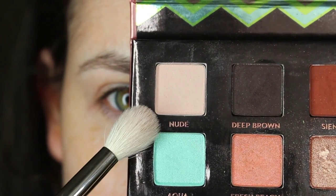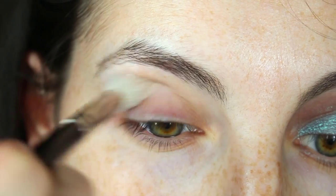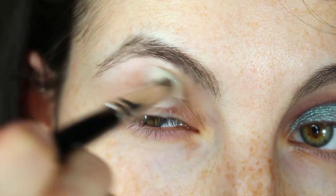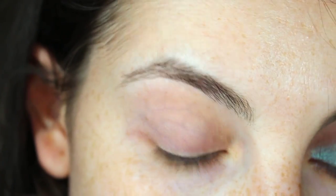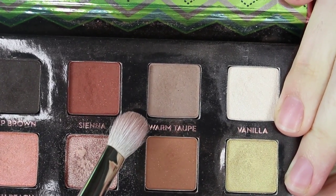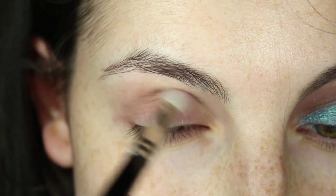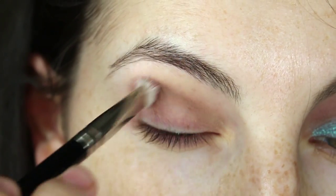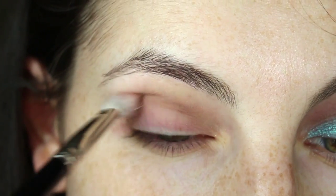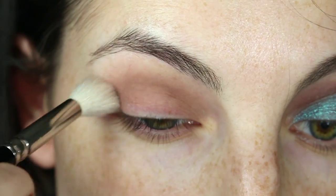I'm now going in with a cool transition shade. I'm using Anastasia Nude eyeshadow and I'm just using a Hakuhodo J5522 to messily apply that all over the crease. Next we're going to be going with Anastasia Warm Taupe eyeshadow and I'm going to be using a Hakuhodo J5523 to put that a bit deeper in the crease and make it a bit more defined. Then we're going to very quickly blend out that Warm Taupe.